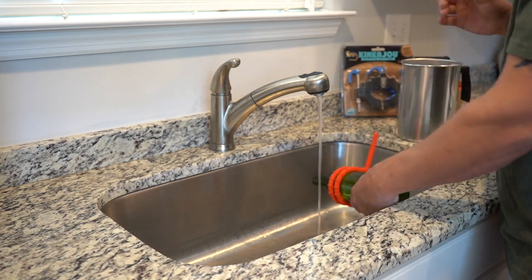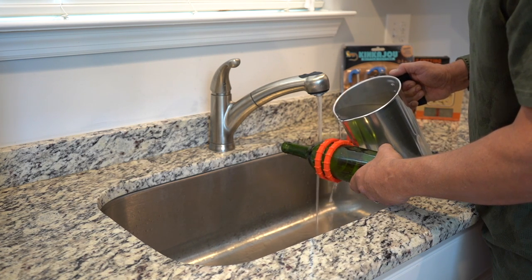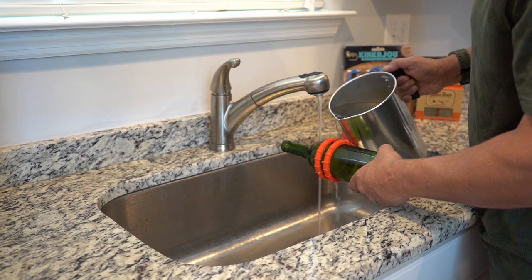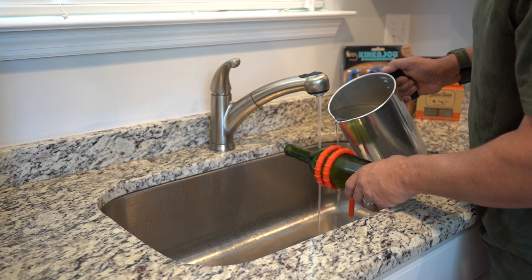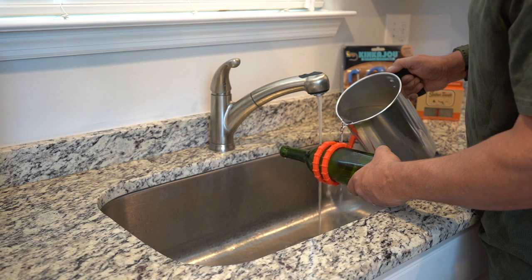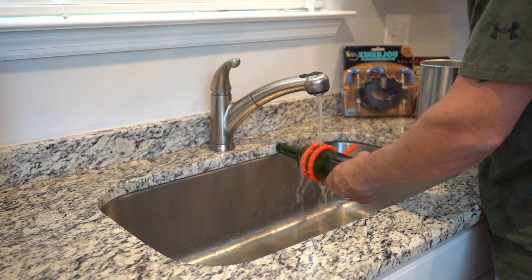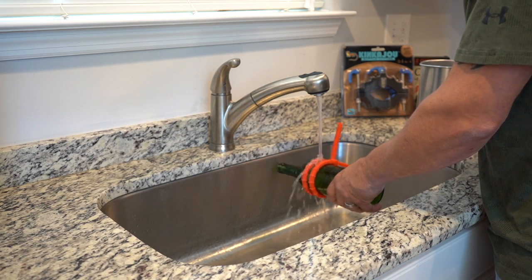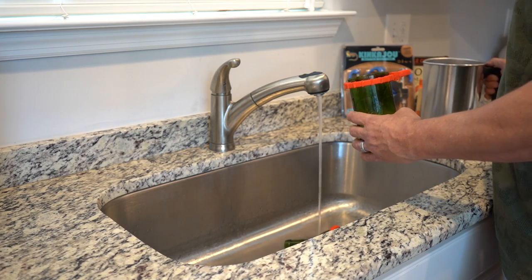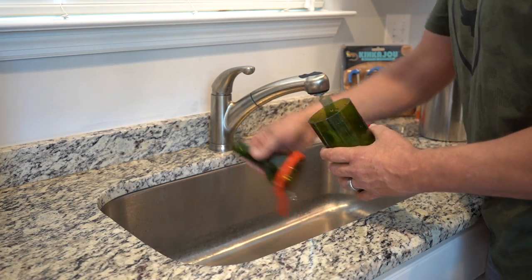Just going to lift it up. There we go, it's just that easy. We're going to take our separation ties off and set our top to the side.